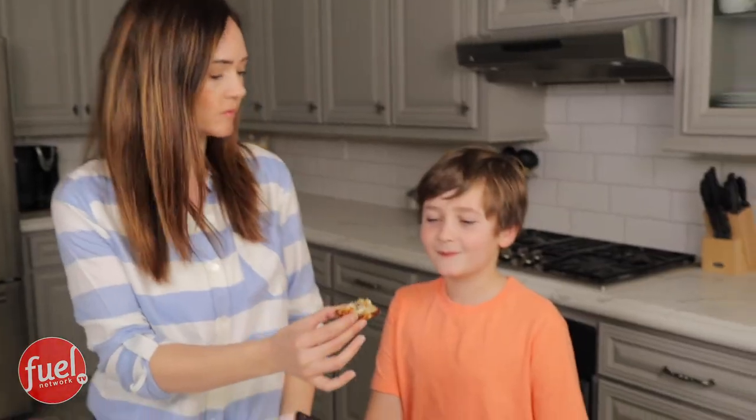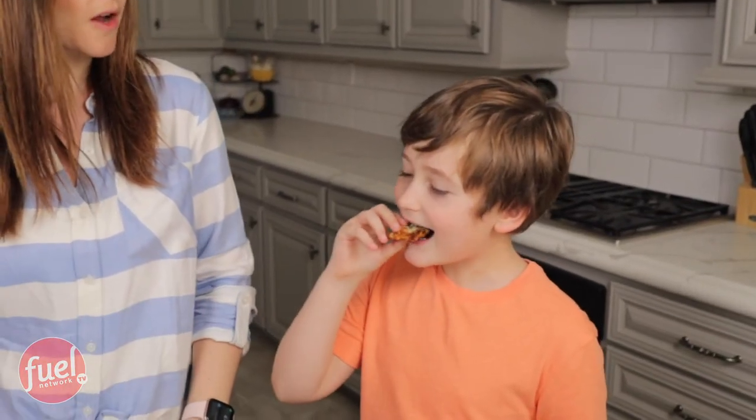I called Mason over to share with him — don't tell the others. What do you think? Yeah? Told ya. Kids are going to love it.